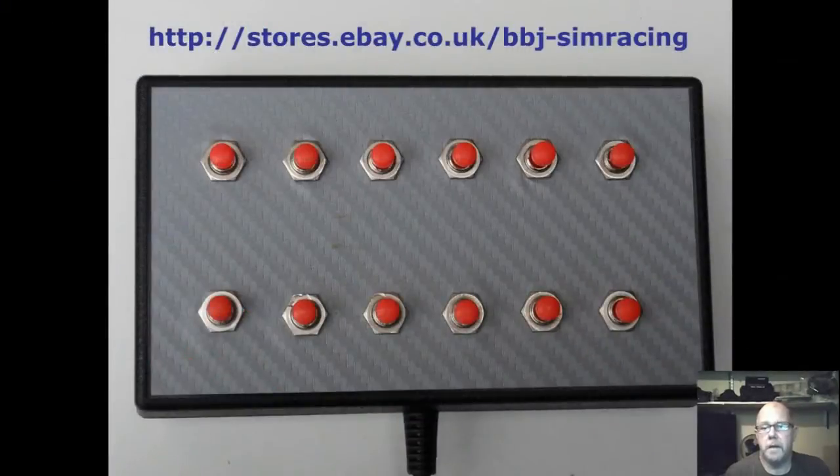This is the instruction video for the BBJ Simracing 12-switch button box. In it I'm going to be taking you through setting up the box and using multiple boxes. There really isn't much to it, but if you've never considered adding a button box to your rig, this will show you how easy it is and hopefully how useful a button box can be.